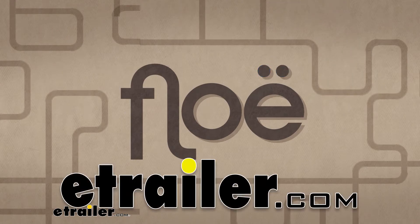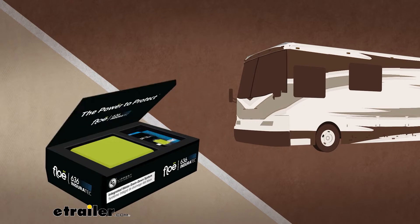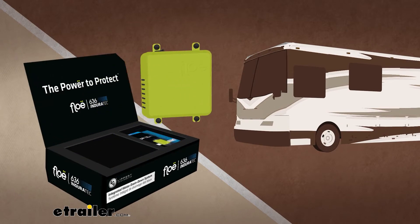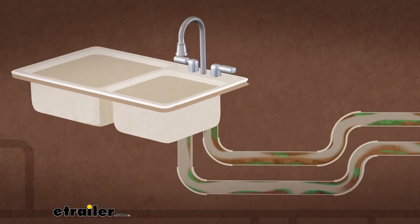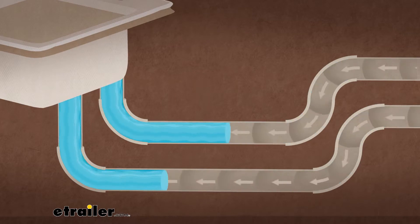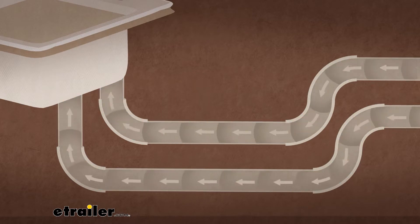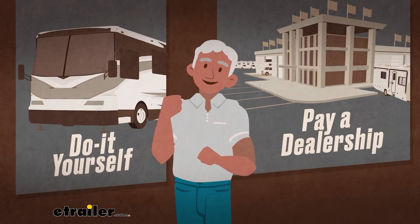Meet Flow, brought to you by Lippert Components — an industry-first water drainage system that cleans your RV's freshwater pipes and tank with the flip of a switch. Stale, stagnant water left in the RV's water lines can encourage harmful bacteria growth. Flow solves this concern by pushing compressed air through your RV's freshwater lines, and it saves you time and money winterizing your RV professionally.